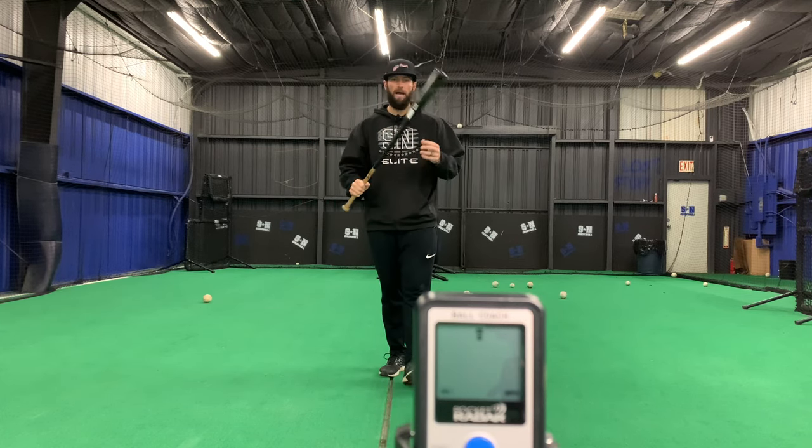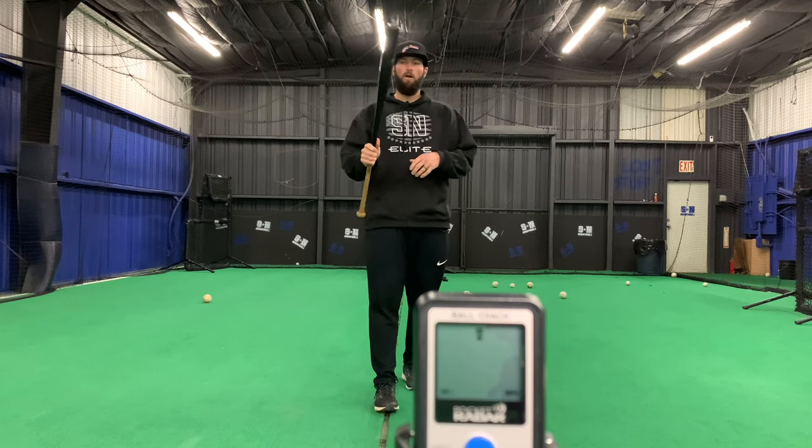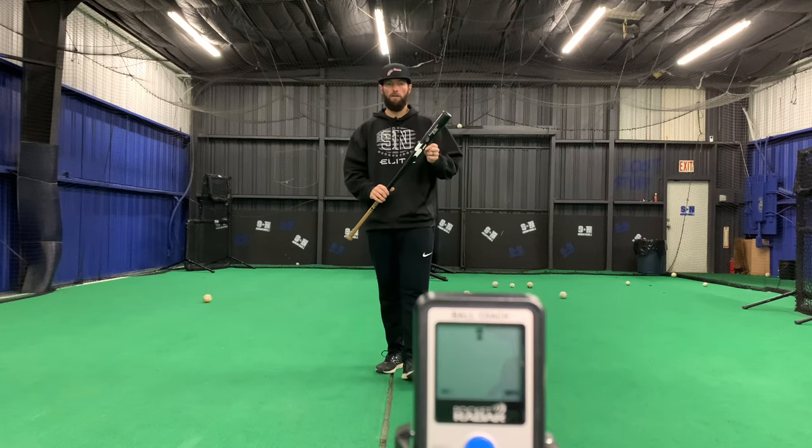Good morning guys. You ever wonder what these bats are for? Long handle, skinny barrel, they're nice and light. Well, they're actually coach's bats, and they're called fungos.